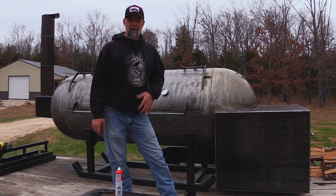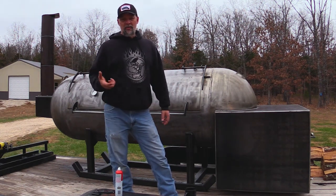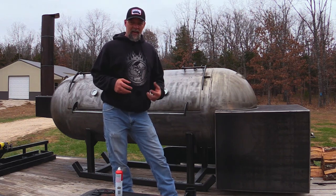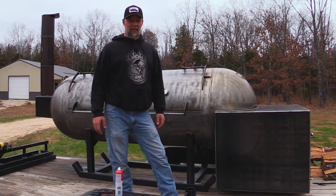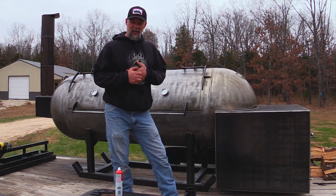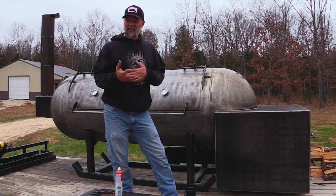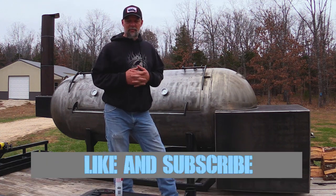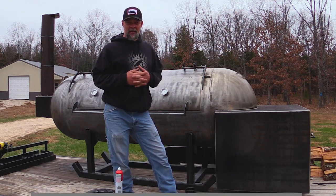Now we're going to let this thing heat and cook for a while, then we're ready to cook something. I usually try to cook something fatty first — like a chub of sausage or a slab of bacon — just to get some airborne grease going. I hope you found this video helpful. Let me know in the comments if you've got questions or if I skipped a step you want covered better. Give us a thumbs up, like and subscribe, and until next time — keep your smoke thin and blue!